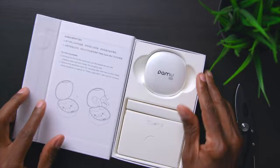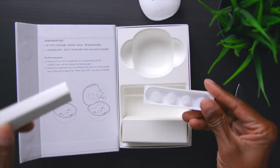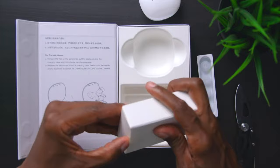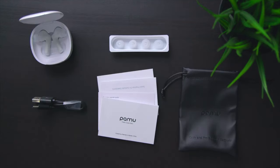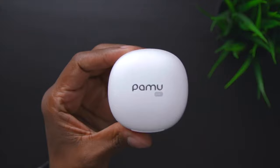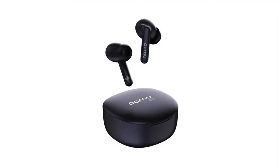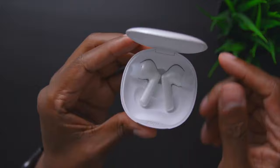They open up just like that. Inside we have the headphones in the case, some packaging with earpieces, a carrying case, and some booklets. Here's another look at everything it comes with. One thing I like is that it comes with a USB-C charger. The case looks more like a pearl white, but these are also available in blue as well as black.